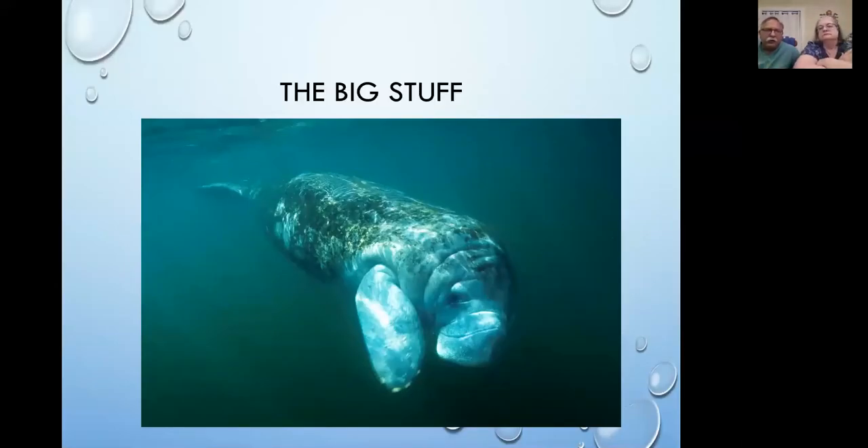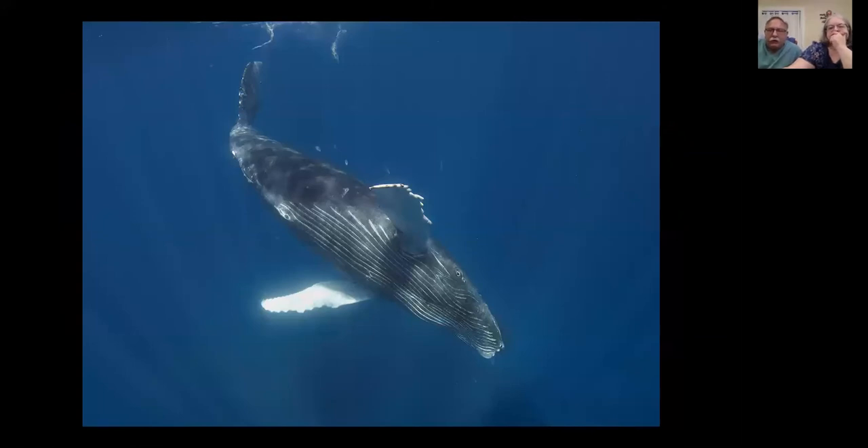Now we get to what our youngest daughter calls the big stuff. Since we spend most of our time in the tiny macro world, we wanted to close out with some big stuff — we do sometimes put wide-angle lenses on our cameras. This is a wild manatee in Florida's Homosassa River — cold water, snorkel only, during manatee season when they come in from the ocean. Here we have a young humpback whale diving after taking a breath on the surface — also snorkel only, no scuba gear allowed, because the scuba bubbles and sounds actually stress and chase the creatures away.